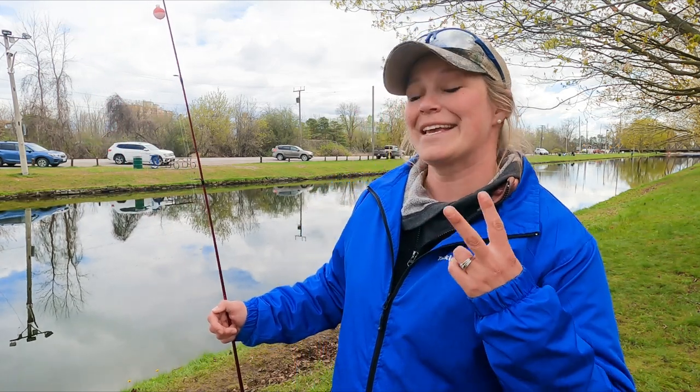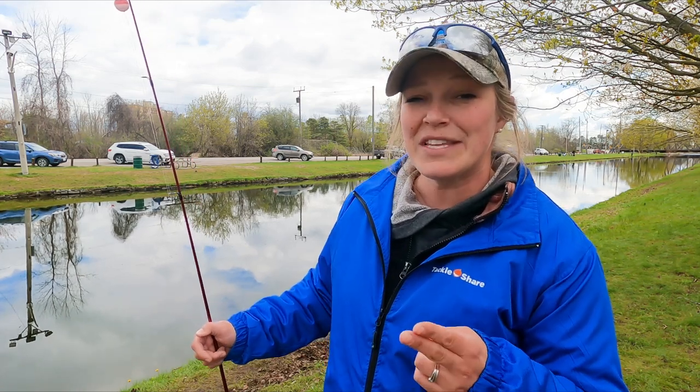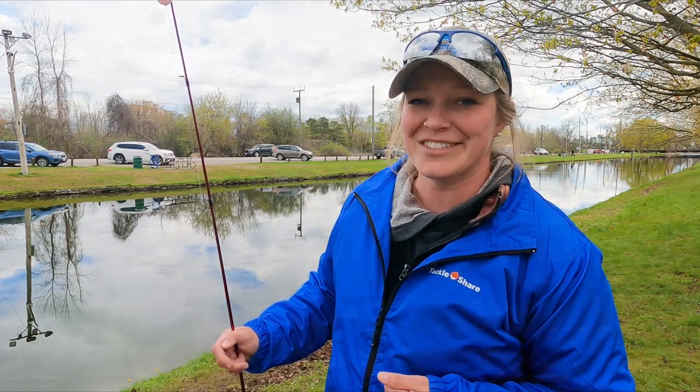The two biggest key pointers they have for us is using small hooks as well as using light line. In this video I'm going to describe the proper way to rig up your line in order to help you catch more fish.